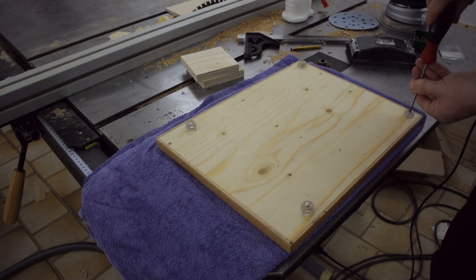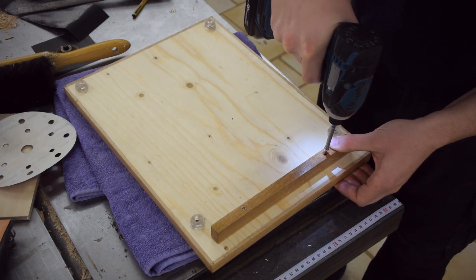Finally, I'm adding rubber feet and also a latch so that the machine wouldn't get pushed around when in use.